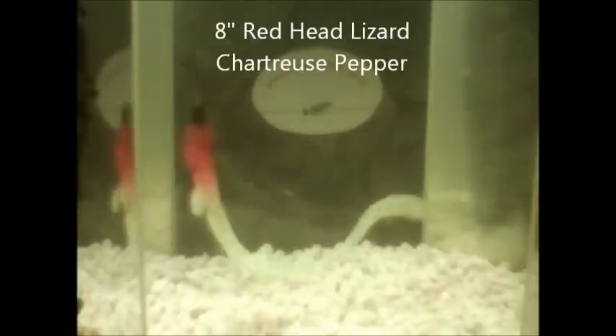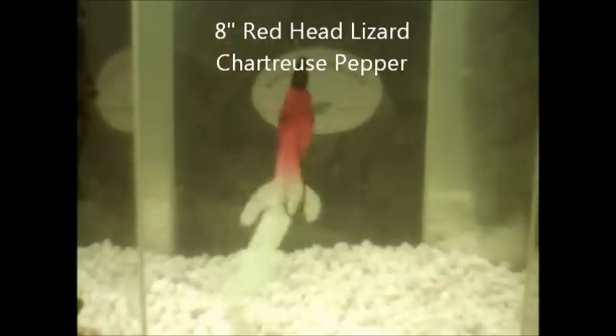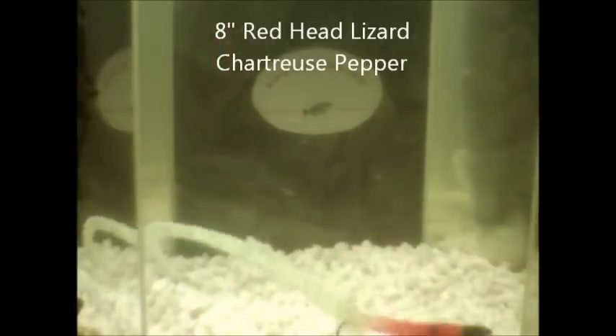This is my eight inch red head lizard in chartreuse pepper. You can tell this tank is kind of small — it takes up most of the tank. This is a killer bait. The tail really has great swimming action when you're swimming it, though I can't really show you that in this tank. Spawning bass love this. It's an eight inch red head lizard.